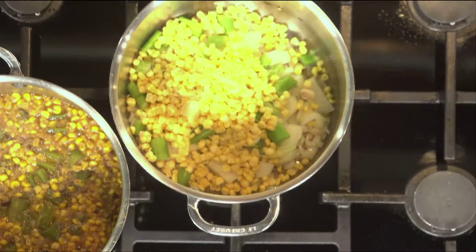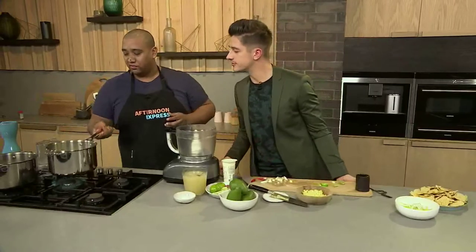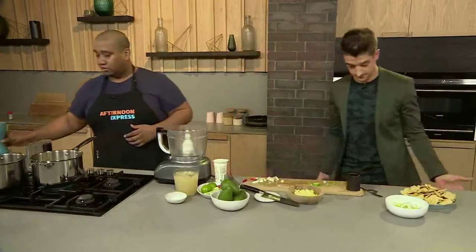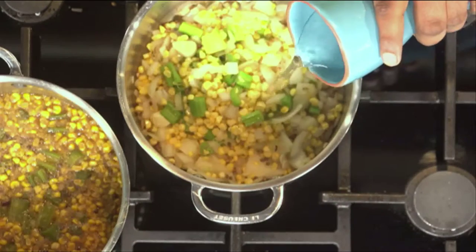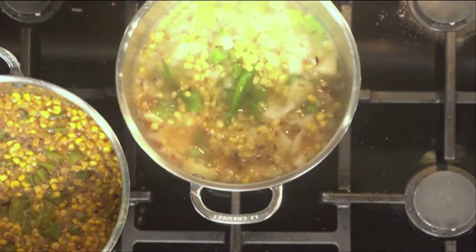The idea of charring all of these things together is you're just getting all those flavors to come out, developing amazing flavors. What I've got here is water and I'm going to use some stock as well, just to develop so much more flavor. Stock goes in.